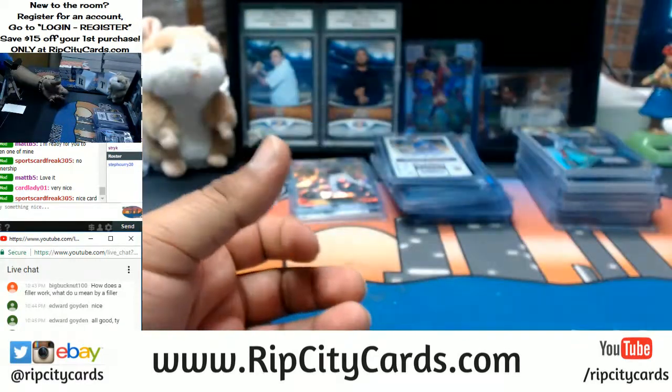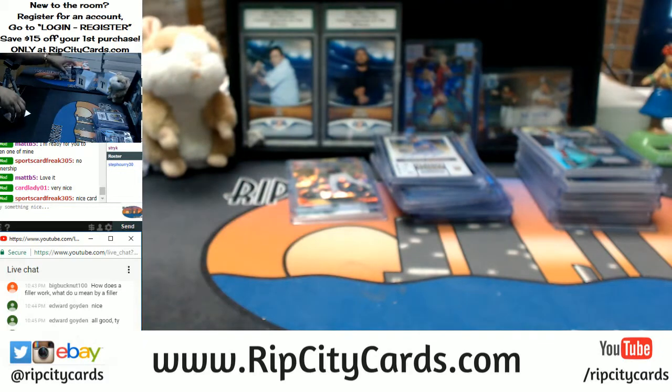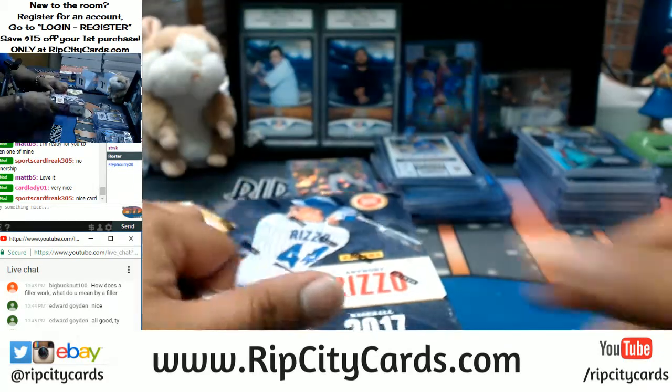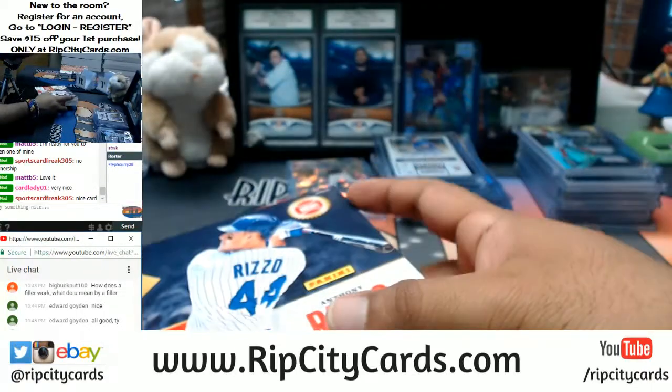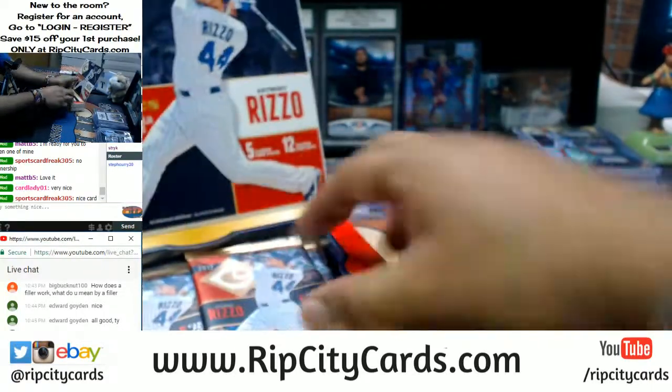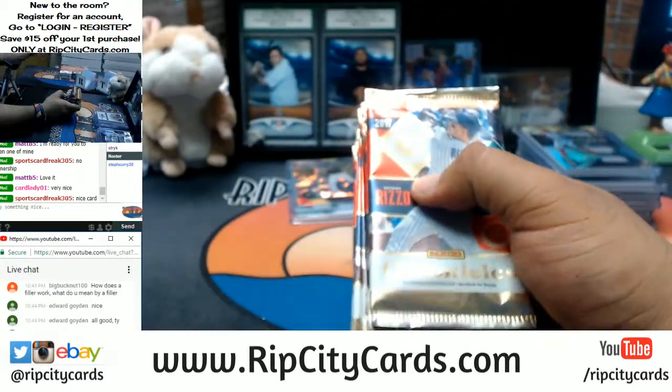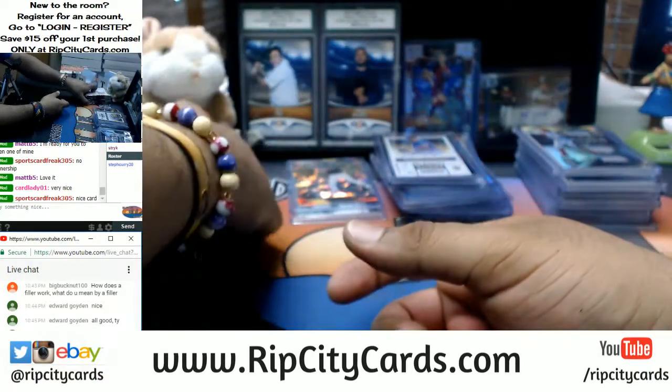We've got two boxes left. After these two boxes, Matt B, I'm hooking you up with your Bowman's Best boxes. I appreciate you guys being so patient. At 11 we do have an eBay break scheduled, so I'll be doing that after I do the personal boxes for Matt.